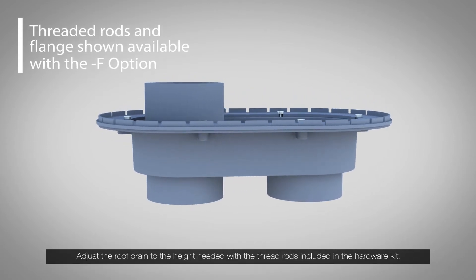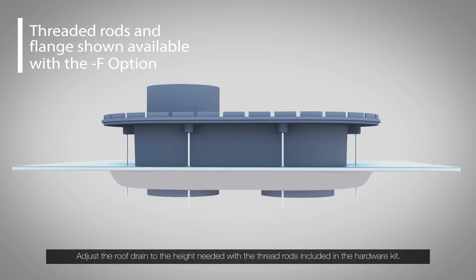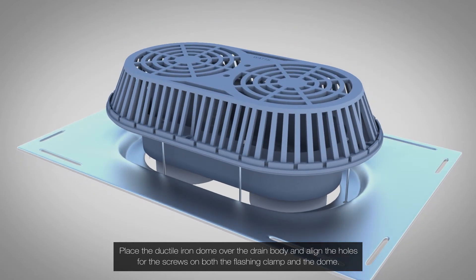Adjust the roof drain to the height needed with the threaded rods included in the hardware kit. Then place the ductile iron dome over the drain body and align the holes for the screws on both the flashing clamp and the dome.